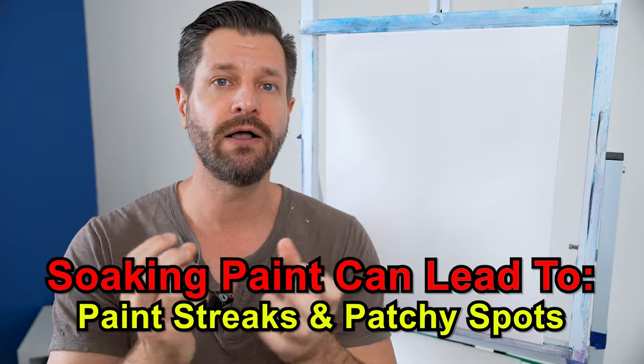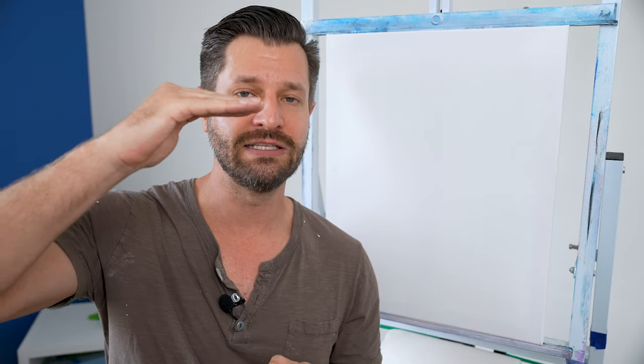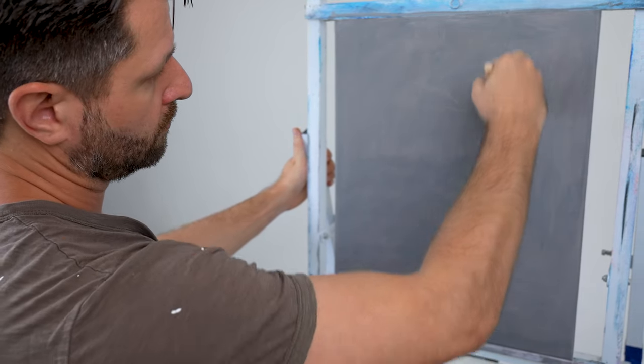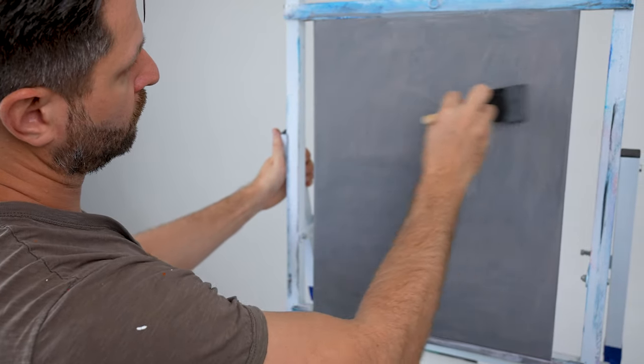The cotton in the canvas — or linen if you're using that — is going to act like a sponge and soak in color really fast. With that additional gesso layer, the paint can go more smoothly across the surface, which is really going to help you out.